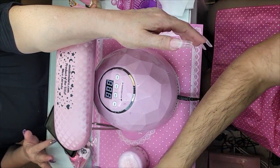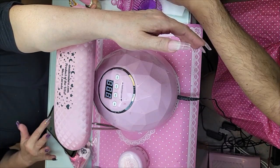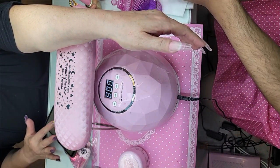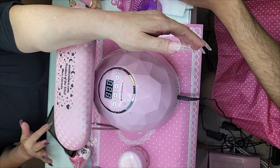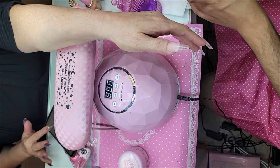Now we're going to get our famous colored acrylics. I'm going to use gold, black, and Paradise, which is a really pretty neon purple.